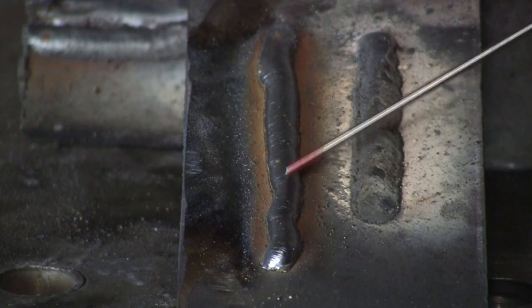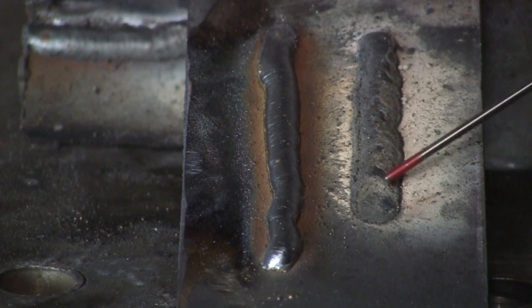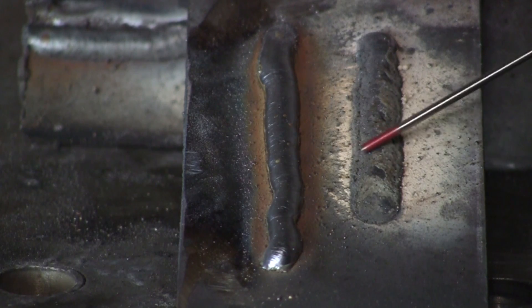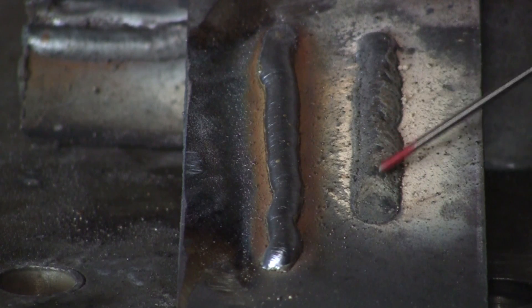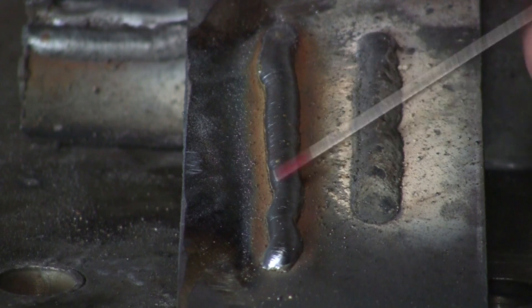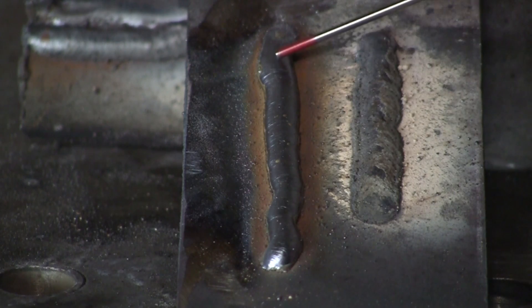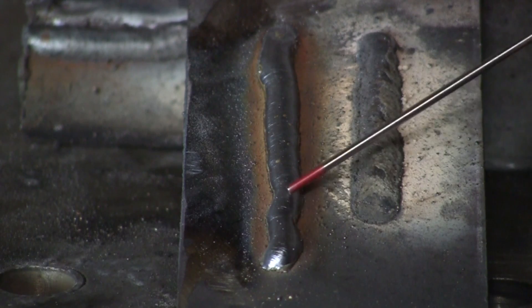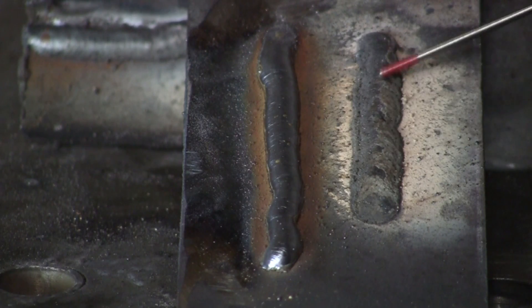Right here we have straight MIG — metal inert gas — and here we have flux core. The flux is contained in the wire, and that's what's protecting the molten metal from the oxygen and nitrogen in the air — the flux coming through the wire protects the weld. MIG has no flux in the wire; it's just straight steel wire with a protective gas. The gas is what shields the weld from oxygen and nitrogen, flowing out of the end of the hose — that's why this weld is so clean.